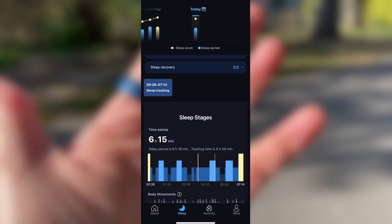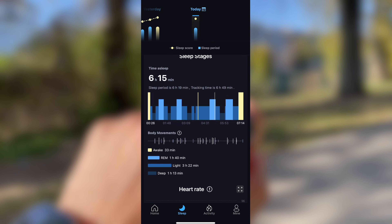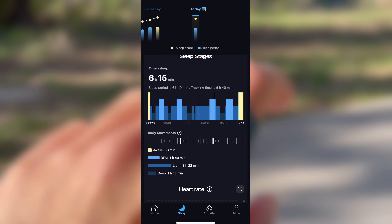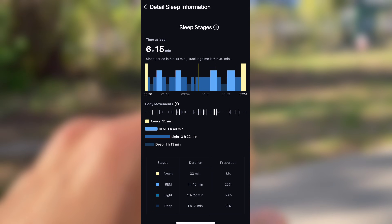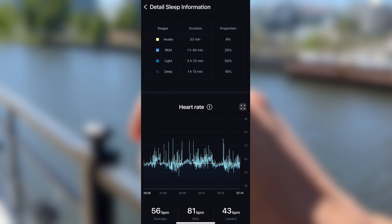Now onto sleep — it breaks your night down into deep, light and awake stages with a sleep score at the top. It's helpful for understanding not just how long you slept, but how well you slept. You can even go deeper into each night's data, like seeing how your blood oxygen fluctuated while you slept or your heart rate trends through different stages.